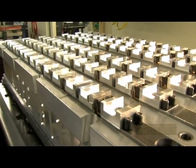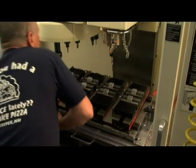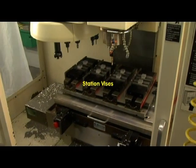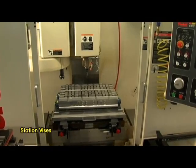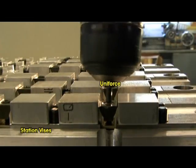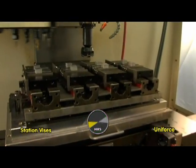Today, ladies and gentlemen, a spirited contest featuring a 1,000-part production run on a CNC milling machine. In this corner, we have a traditional pallet with four two-station vices — sturdy and reliable in its day. And in this corner, we have the challenger: a high-density pallet featuring lightning-fast Mighty Byte Uniforce Clamps. And there's the bell.